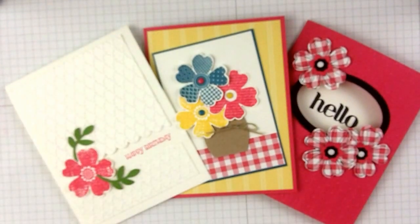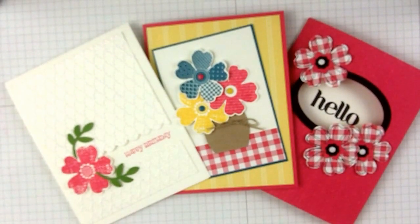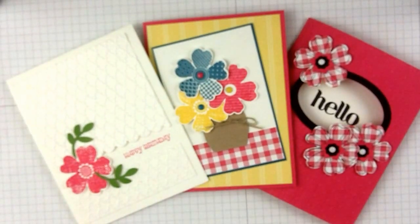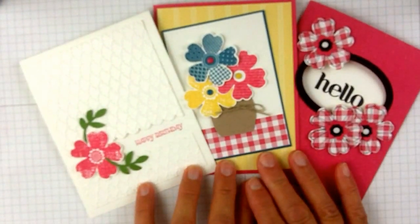Hi, this is Karen Titus from Stamping on the Back Porch. Today I'm going to show these three cards. This is from my Flower Shop Stamps Plus series. If you want more information about that, just click on the link below the video here. But these are three cards all made from the Flower Shop Stamp Set.